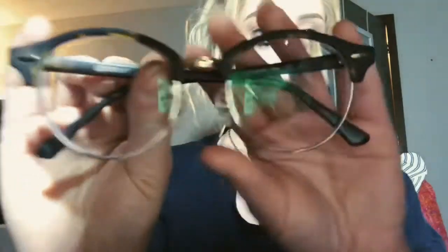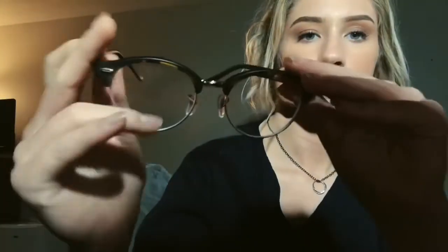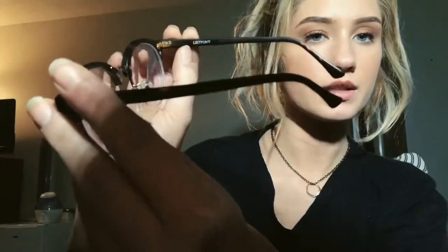I'm showing you guys an up-close look at them. As you can see on the frames, it says Leotony.